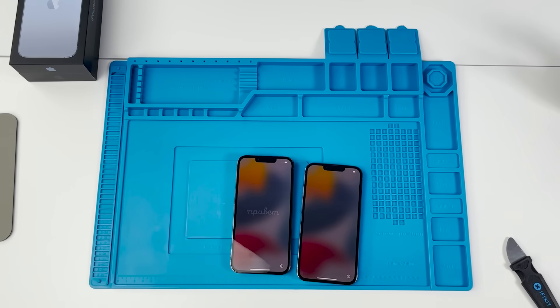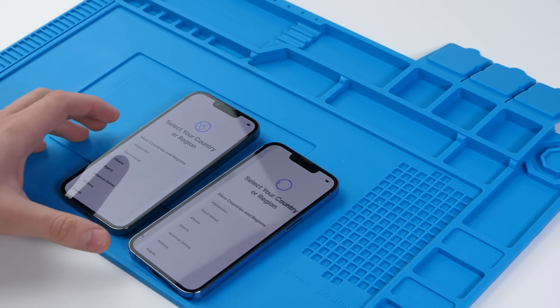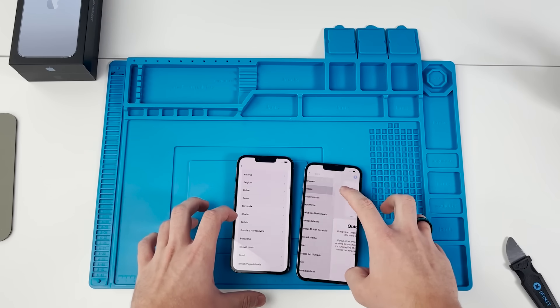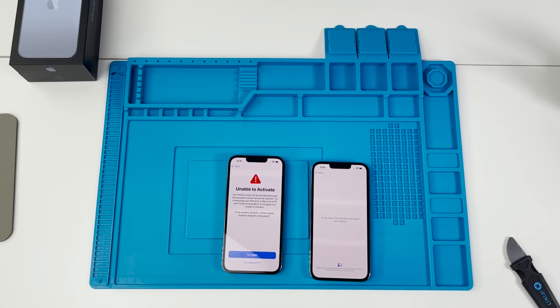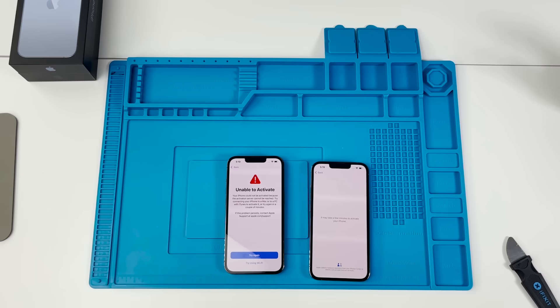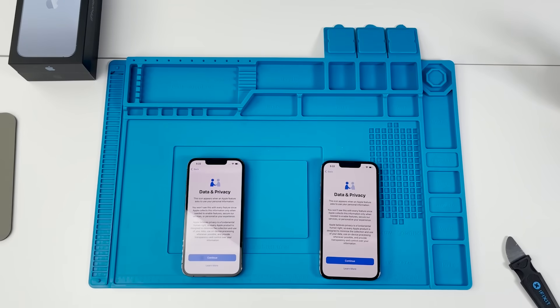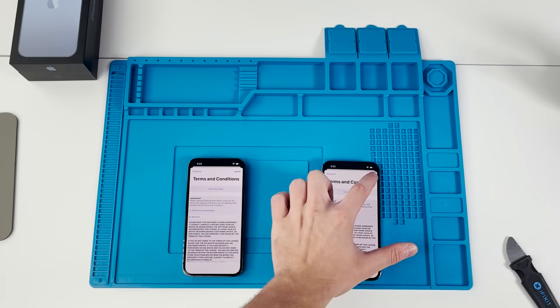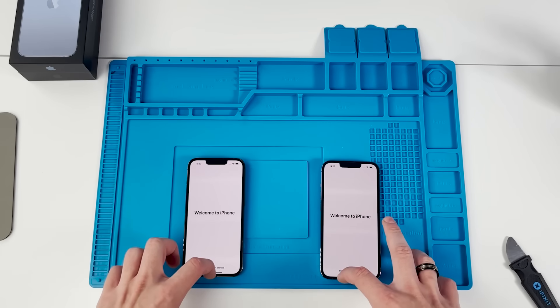We're going to put these aside and go through the activation process to get these ready to go. It is taking a little bit longer — the activation server can't be reached. I'm assuming the server is kind of overloaded because everybody's buying this phone. After a few tries it did activate, so we're just going to go quickly through setup and get these things opened up as soon as possible.